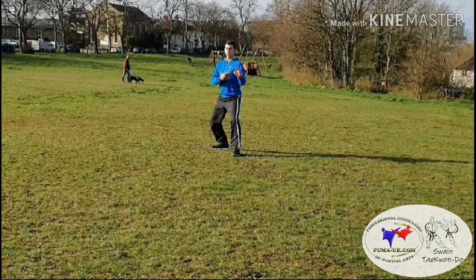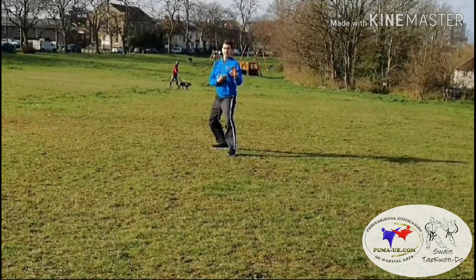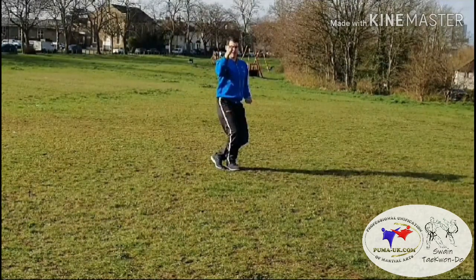Then on the spot, jump up and land knife hand guarding block. Then jump forwards into X-stance, back fist strike high section.